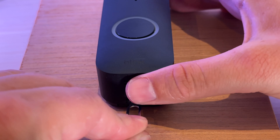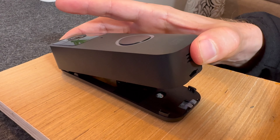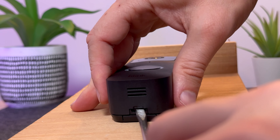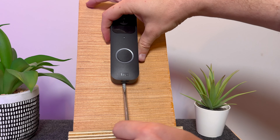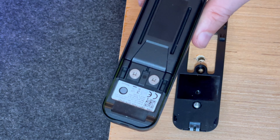Take the tool and press the grey clip on the underneath of the doorbell. While the clip is being pressed, hold the doorbell and gently lift it up and pull it towards you. The doorbell should come off its mounting bracket with minimal effort. I will now show you this from a few angles using the tool and the screwdriver, so you can make sure you are doing it right.